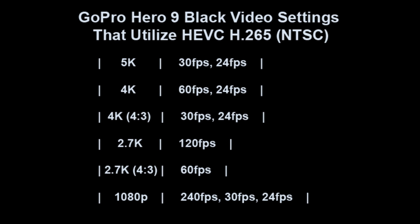I took the GoPro Hero 9 Black out for the very first time and recorded about an hour of video, only to get back and find that only two of the videos were actually playable on my computer. The other ones seemed to freeze and cause various issues. After researching, it turns out the GoPro Hero 9 Black utilizes HEVC H.265, which is a newer codec that a lot of lower-end computers can't process — in fact, very high-end computers are required.